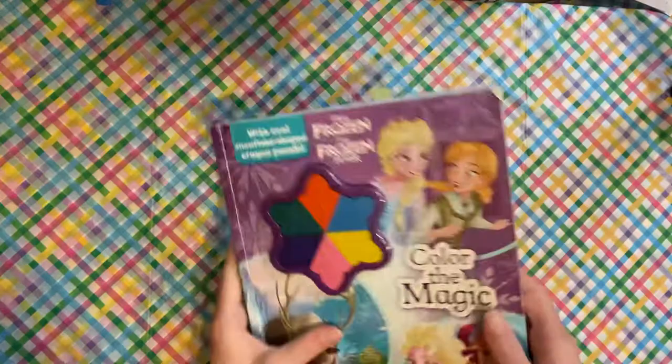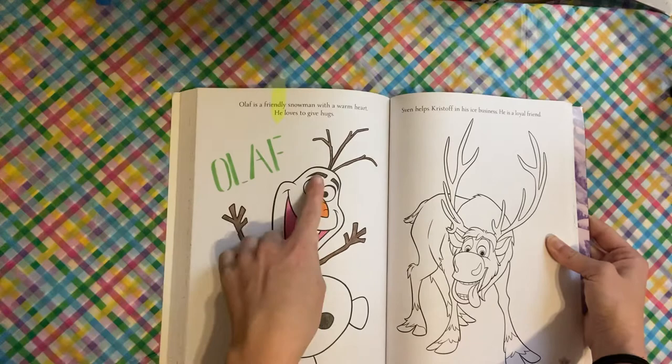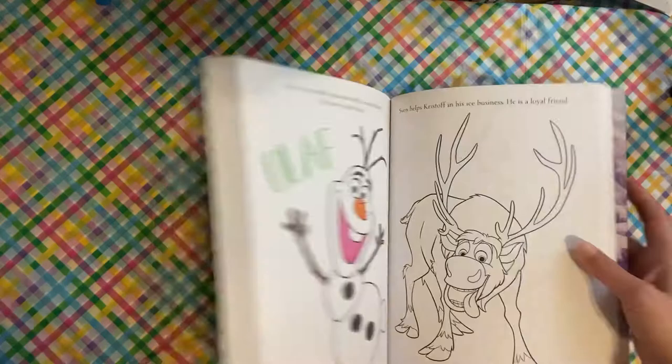I did one in my gigantic kids Frozen coloring book. I wanted to use my stencils for something, so I decided to do Olaf and put his name with stencils and used ink. That was just a simple, easy one that took no time at all because he's white anyways.